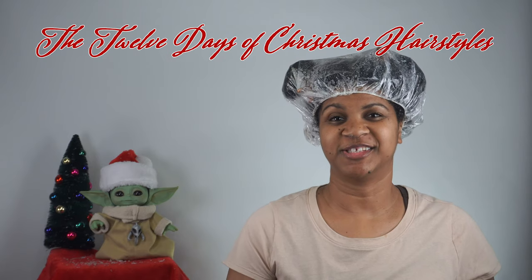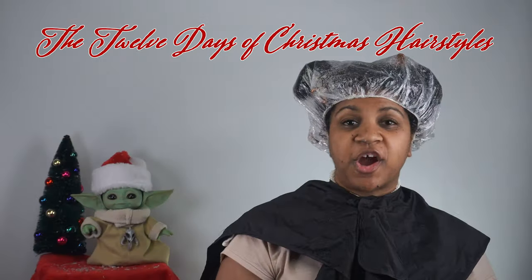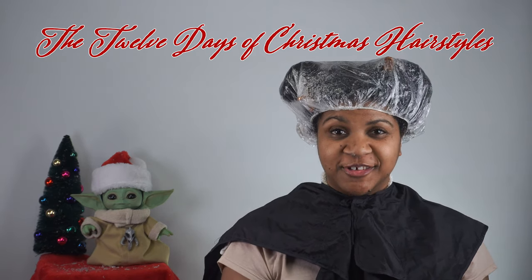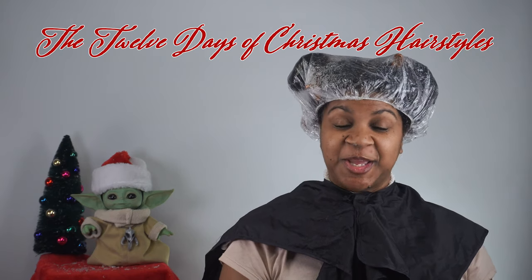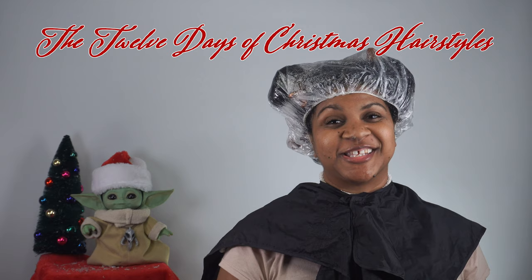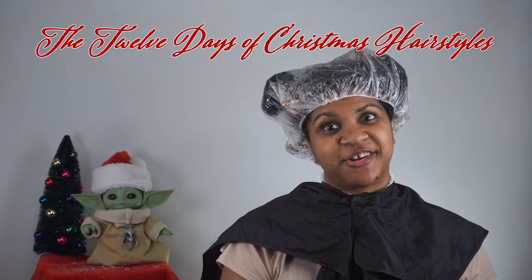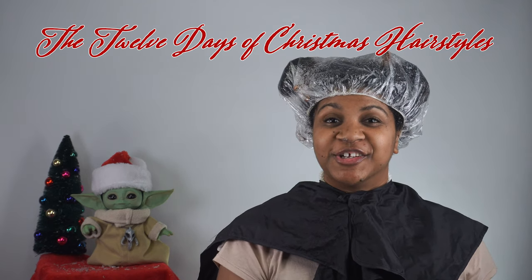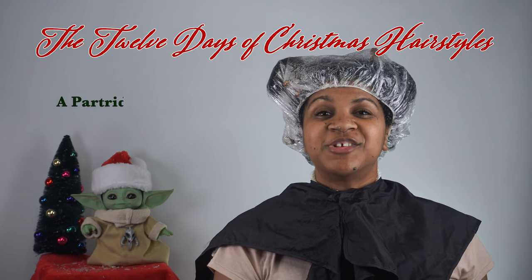Let's get started. Today's video — there are 12 days before Christmas, so I was thinking why don't I do a song. Excuse my singing because I don't have a good singing voice, but I wanted to do it because I thought it would be fun. On the first day of Christmas my true love gave to me a partridge in a sleek bun.